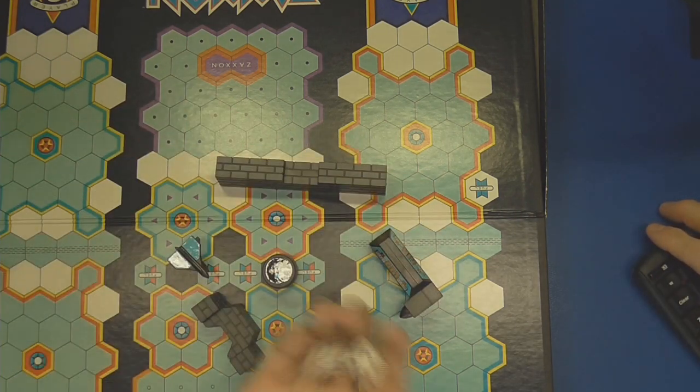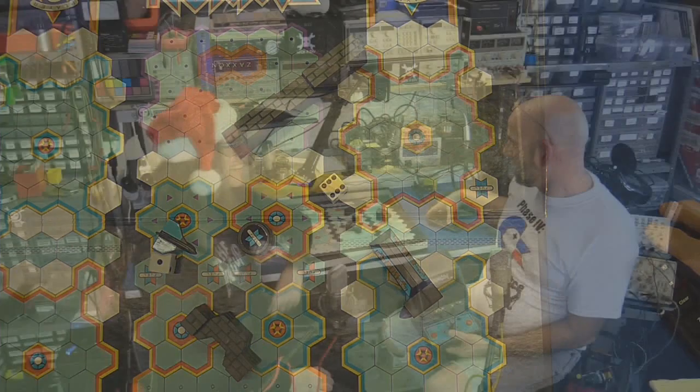We're gonna put the quarter in. Do you want some pancakes? This is what they do — that would be the 3D house of pancakes.